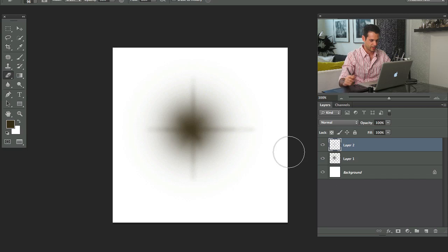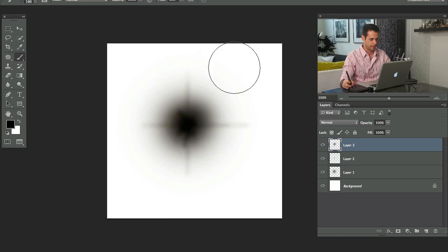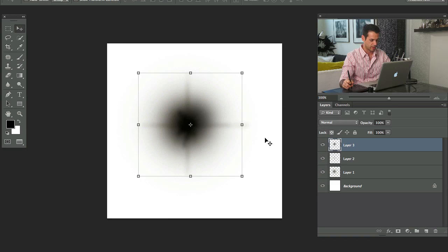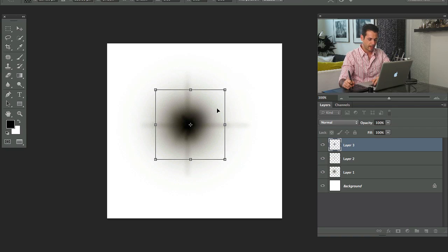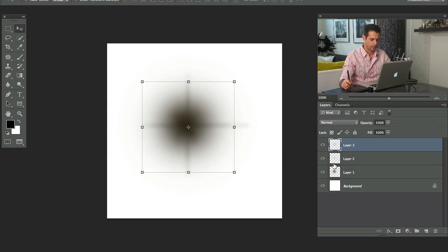You know how when you take pictures of stars, sometimes you get kind of that little bit of light on there. The reason I'm using black instead of white is because whenever you're creating a custom brush, it works best when you have a white background and the actual thing you want to be the brush is black. So we can make this any color — you'll see that once we turn it into the star — but for right now it's best to do a black star on a white background.